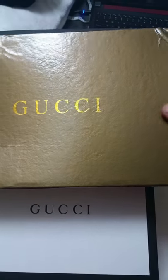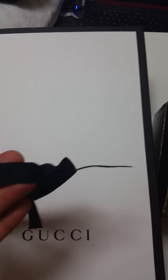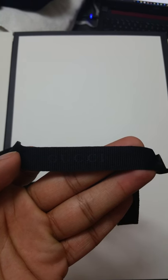The one on the top in the golden box is the fake Gucci. The one on the left in the black and white box is the genuine one. I'll be doing a side-by-side comparison. The genuine one was neatly packed with a black strap that has Gucci written on it — it's pretty neat, actually. Let's start.